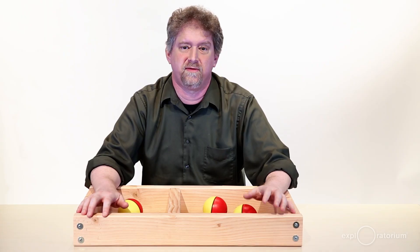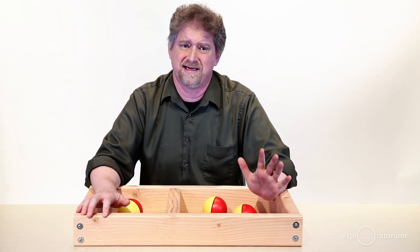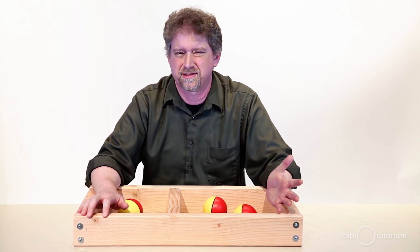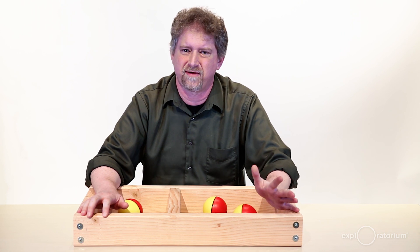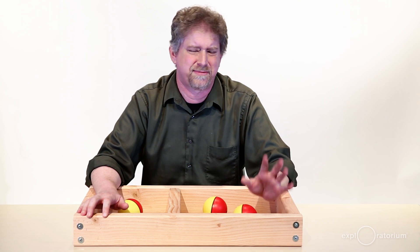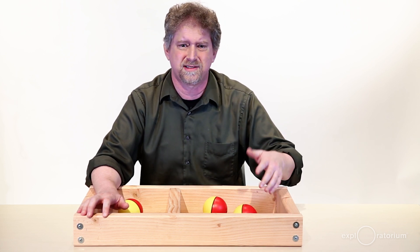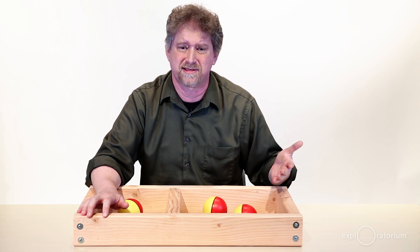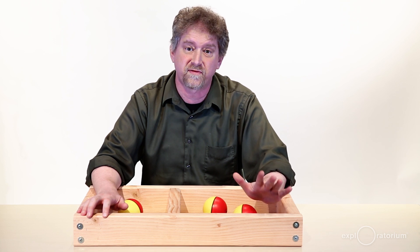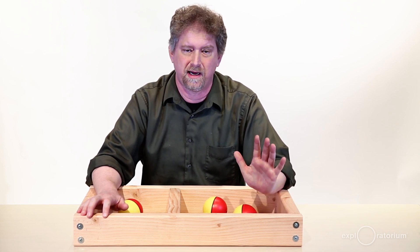The weasel ball snack is a great way for students to make a mental model of what's happening with these invisible air molecules, but it's not exactly the same as the real thing. The weasel balls can run into each other — that doesn't happen nearly as often with air molecules. The weasel balls always move at the same speed, meaning they always have the same temperature, and that doesn't happen with real air molecules either. These weasel balls are also really large compared to the size of the arena, and that's not how air molecules work either. Still, it's a good first step for students to get a sense for what's happening in air.